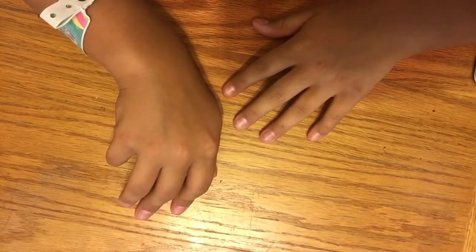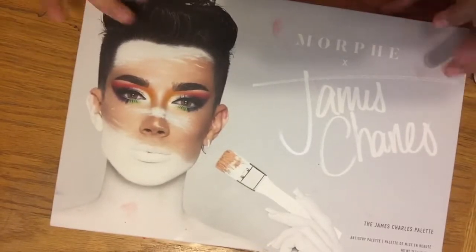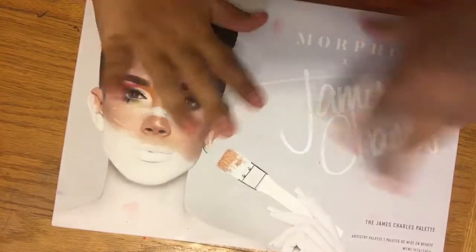So here is what I got — I'm going to show you that much. It's the new loom! So this is James Charles, which I love this palette.